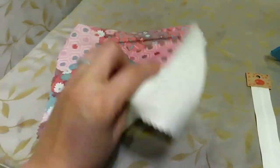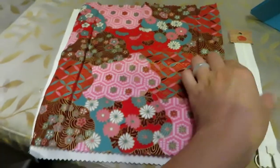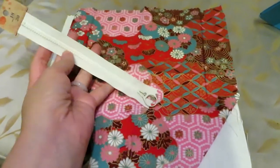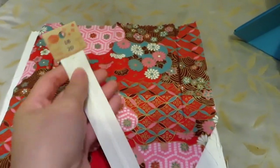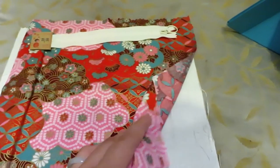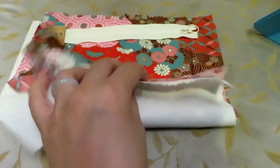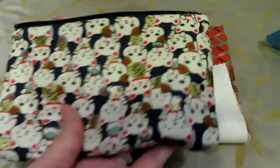For supplies we will need the cover fabric and the lining fabric of your choice. The size depends on your pencil box and the size of your zipper. You can adjust the size of the fabric and the zipper according to the notebook you want to use, and don't forget to leave seam allowance too.